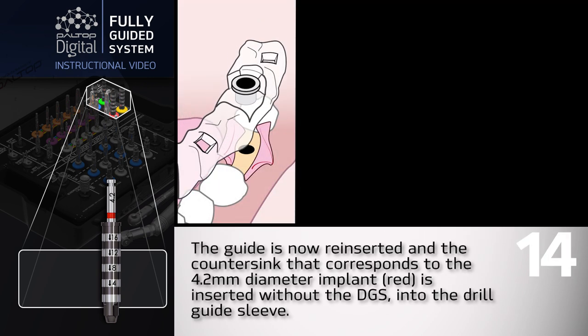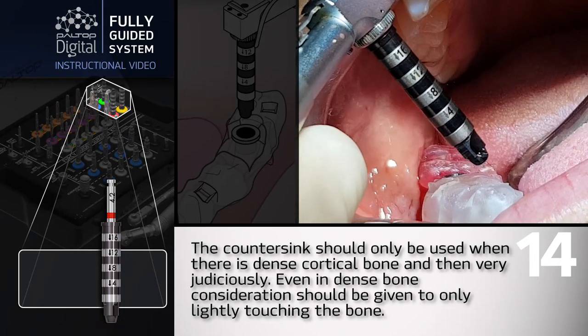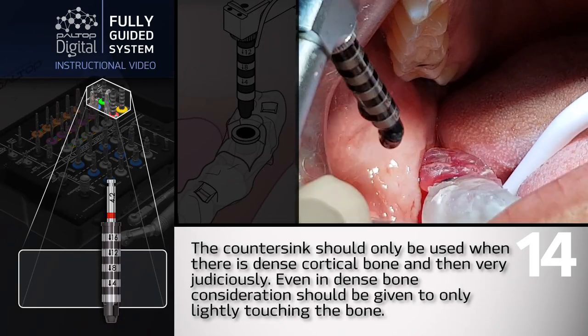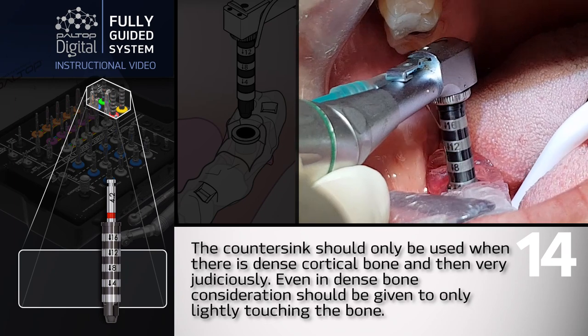The guide is now reinserted and the countersink corresponding to the 4.2mm diameter implant — red — is inserted without the DGS into the drill guide sleeve. The countersink should only be used when there is dense cortical bone, and then very judiciously. Even in dense bone, consideration should be given to only lightly touching the bone.